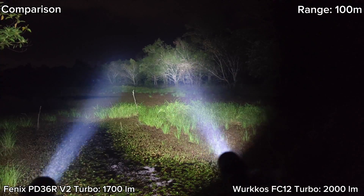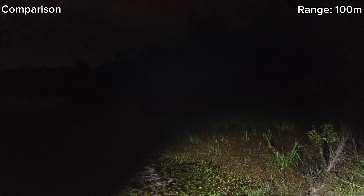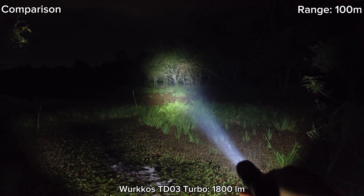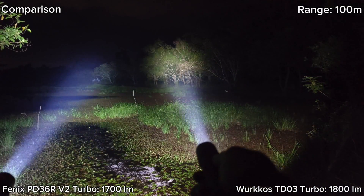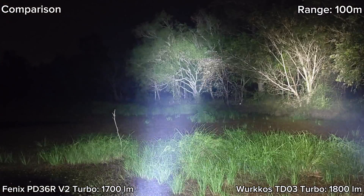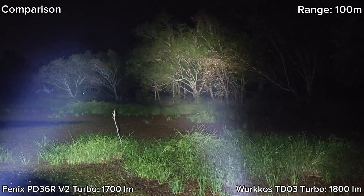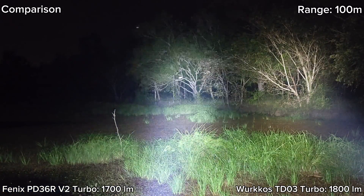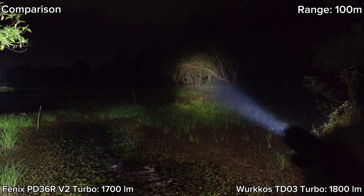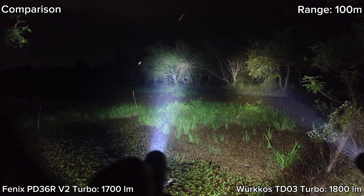Let's compare with the TD03. This is Worldcross TD03, and this is Phoenix. TD03 has quite a bigger hot spot. TD03 is 5000K — you can see the difference between 6500K and 5000K. Phoenix has a more focused hot spot, and also brighter spill. Overall, Phoenix is brighter.